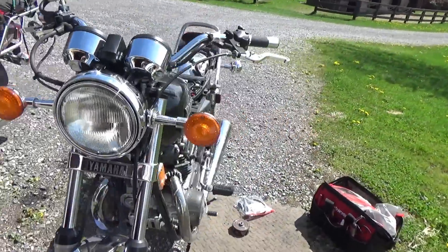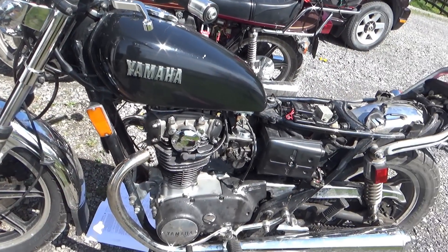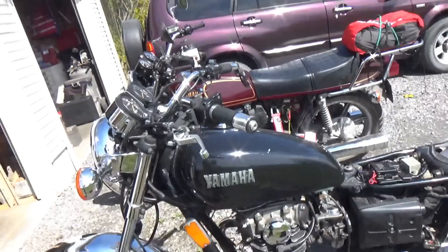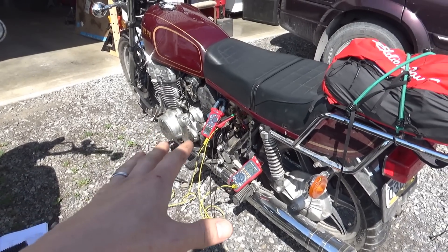Hi everyone, welcome back to Pine Hollow Auto Diagnostics. Summer is here and that means it's motorcycle season. My neighbor brought his 1980 Yamaha XS650 over — a pretty cool classic style air-cooled straight twin. His complaint was the battery wasn't charging; he could ride for an hour and then have a flat battery. I verified that when you had the key on and it running, it was draining the battery pretty quickly. To compare against a known good, I have my own 1979 Yamaha XS750 with an identical charging system.